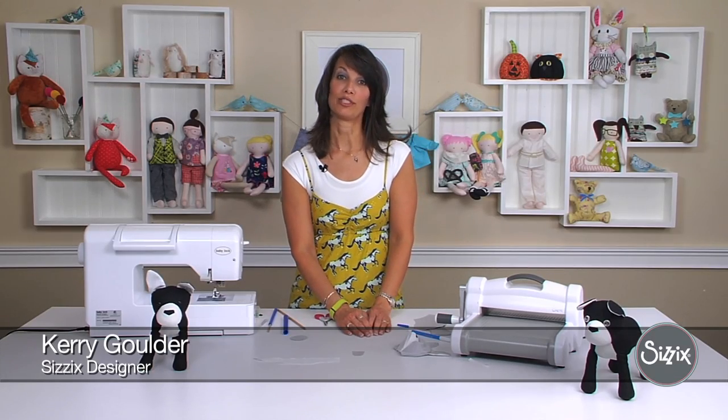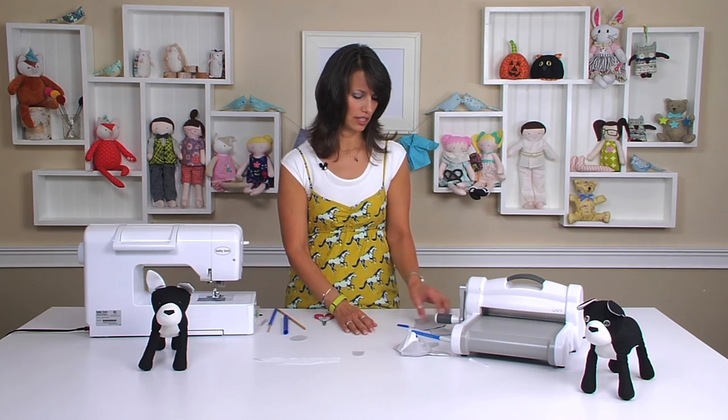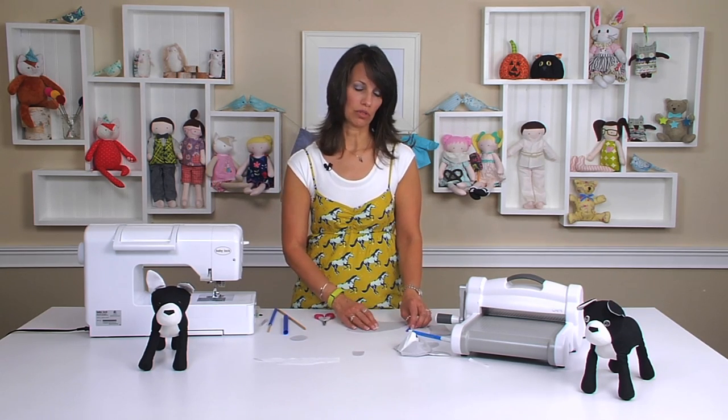Now that we have our head, we're going to put together the body. The body is way easier, I promise, and there's a couple different things you can do with the legs.